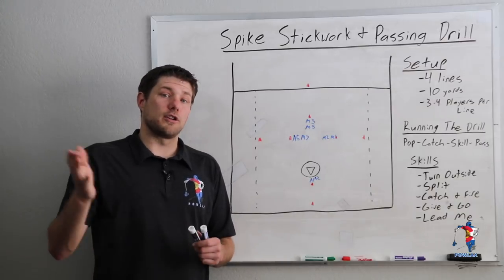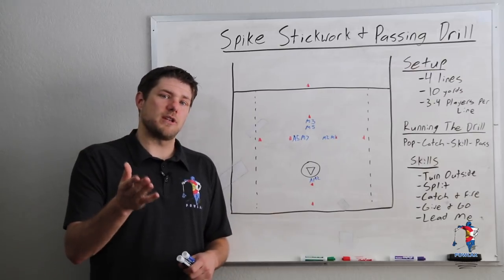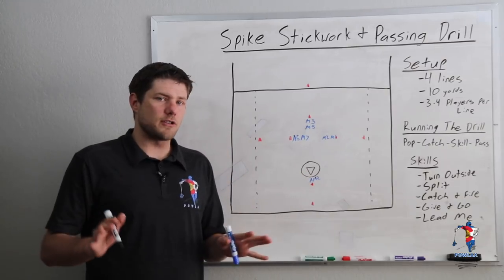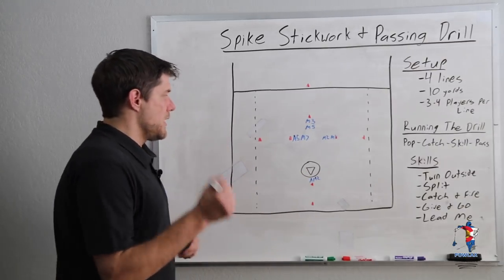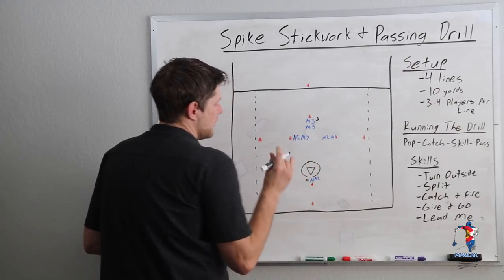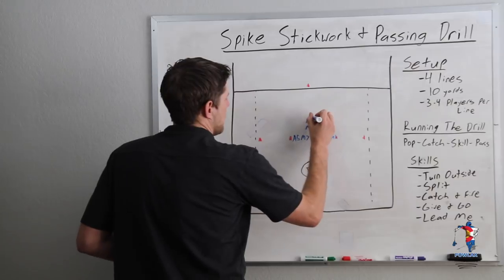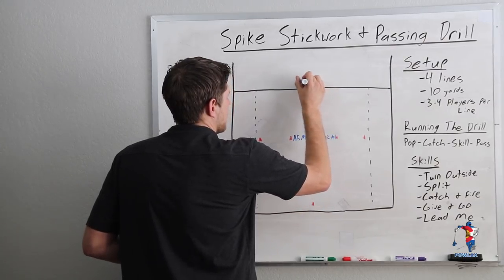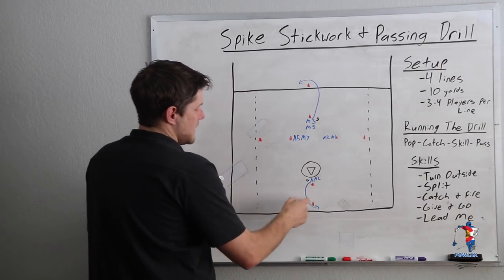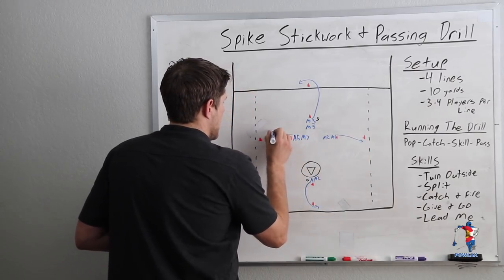Every time we have a new skill we're going to go one direction and then back — players will catch left or right, then we'll switch and go catch right throw left so they're getting reps of moving the ball both directions. To start the drill with two balls, the best way to do it is to make sure these two players communicate that they are going to start. What they're going to do is pop out with the ball and round their cone, and they should be doing this at the exact same time.